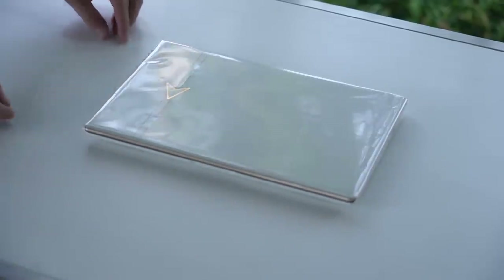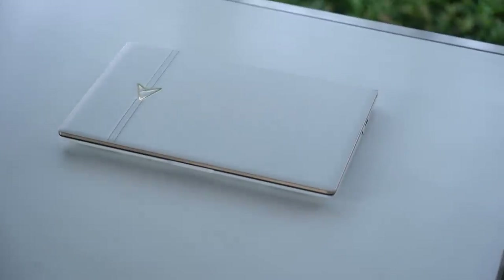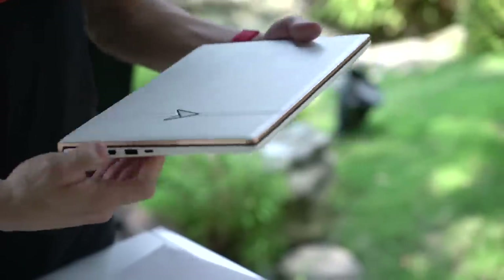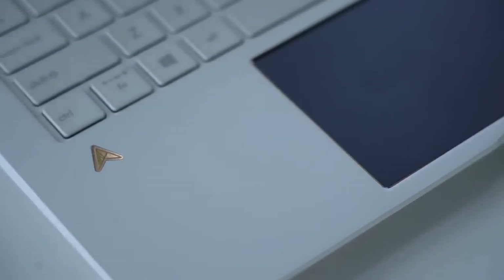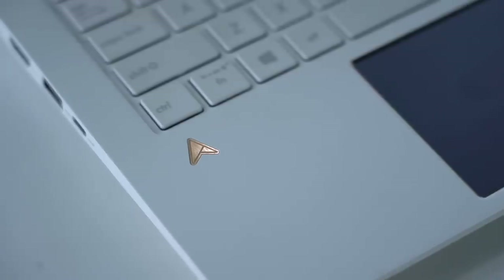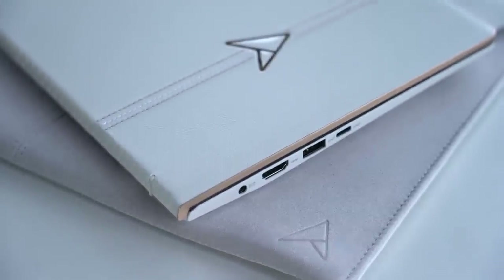All right, now let's take a closer look at the Zenbook Edition 30. Like I said earlier, this laptop is on a limited release. Its outer shell is made from genuine Italian leather. The multiple lines of stitching accentuate the design and the logo is plated with 16 karat gold. Pretty fancy, no? As most laptops have a metallic finish, this leather exterior is quite refreshing and beautiful.